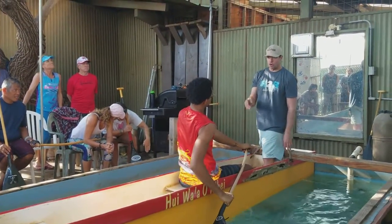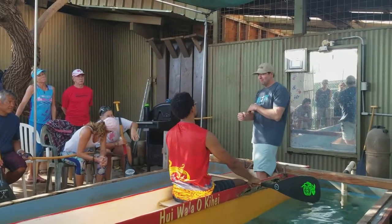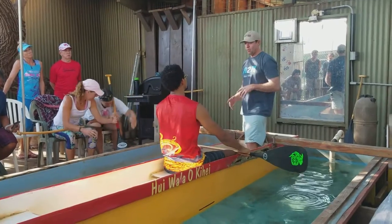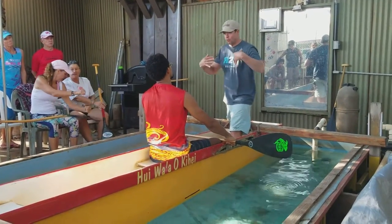Don't get me wrong — you're strong and efficient. You're not using the body. It's allowing the body to go forward. Grab.